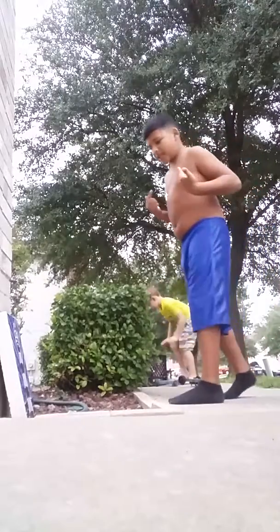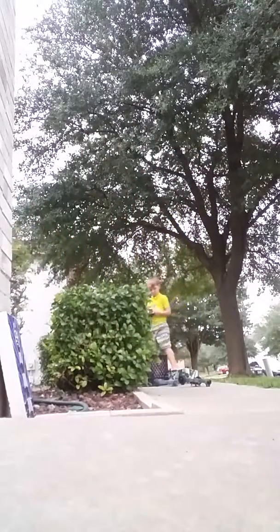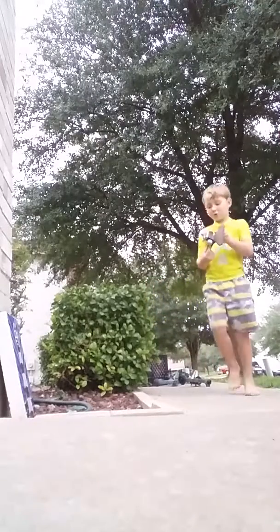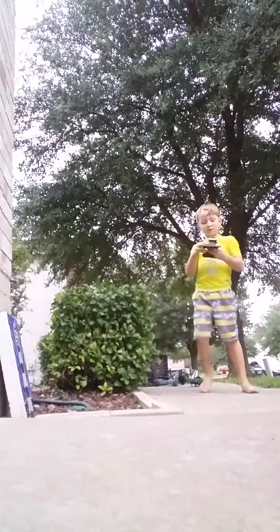Okay, so we have the sprinklers over here. We have my best friend. This one's cool — you attach the water hose in here and then this will spin around and water comes out.